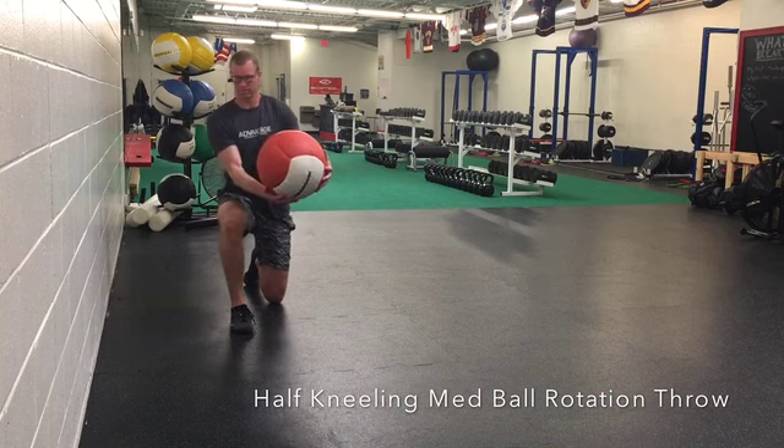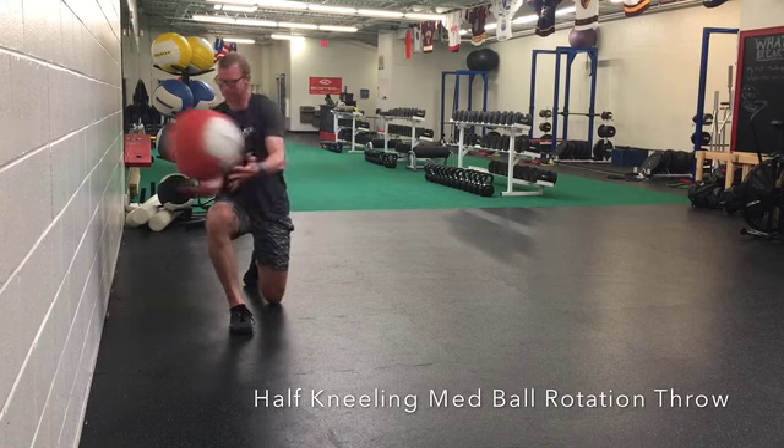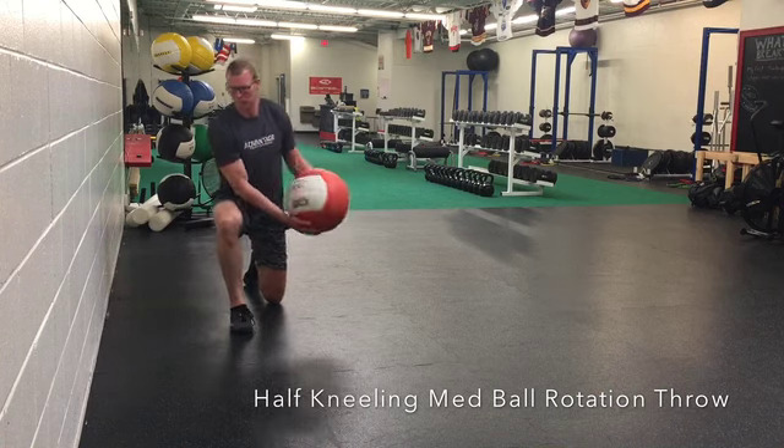If you want it to be more challenging, you can kneel down like you're kneeling down on a balance beam. If not, we just work on that balance and generating power.